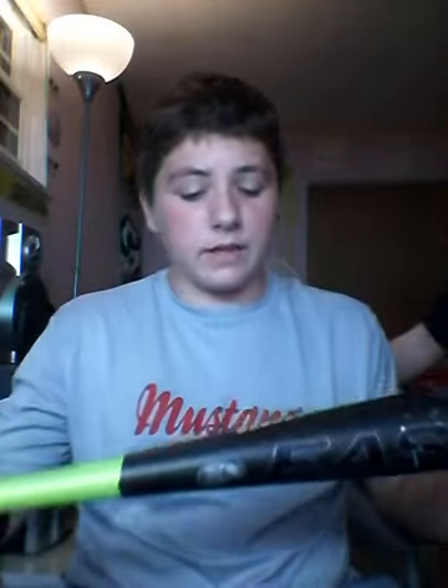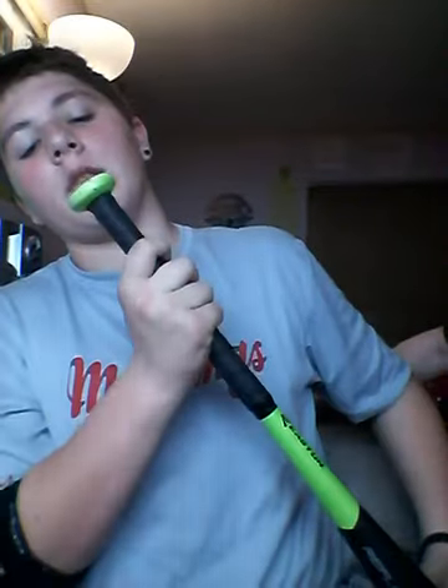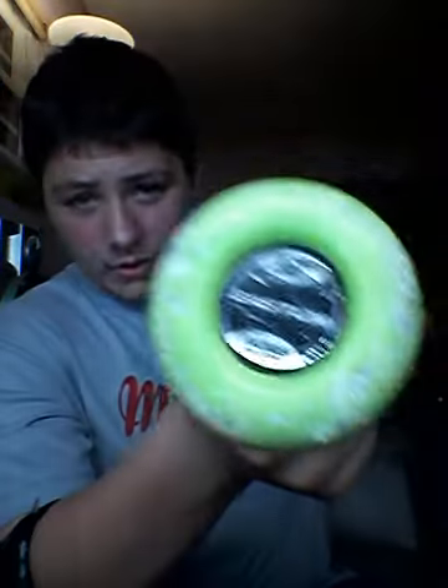What up guys, my name is Brandon. I play for Clearwater High School. I'm number 24. I play catcher — and also pitcher. I have my bat. It's an Easton Reflex, Drop 5. It's a 32-inch. I don't think it's BBCOR though. It's really nice. I used to use it when I played Seniors for Little League.